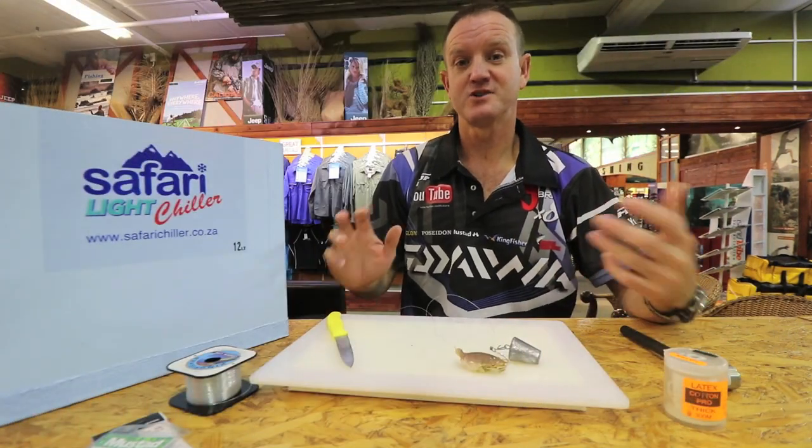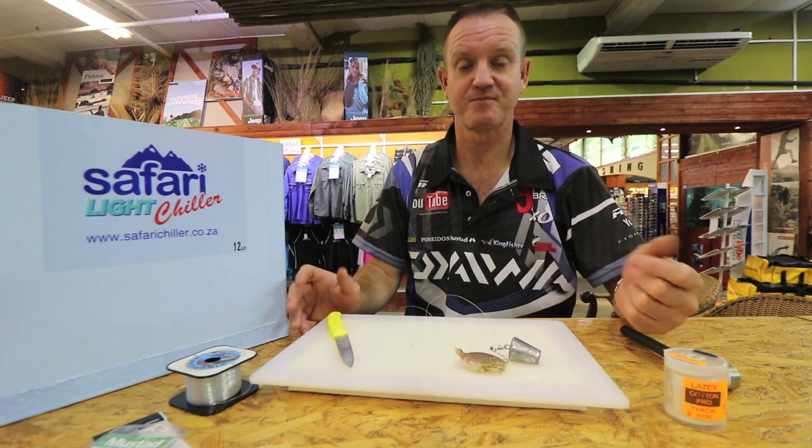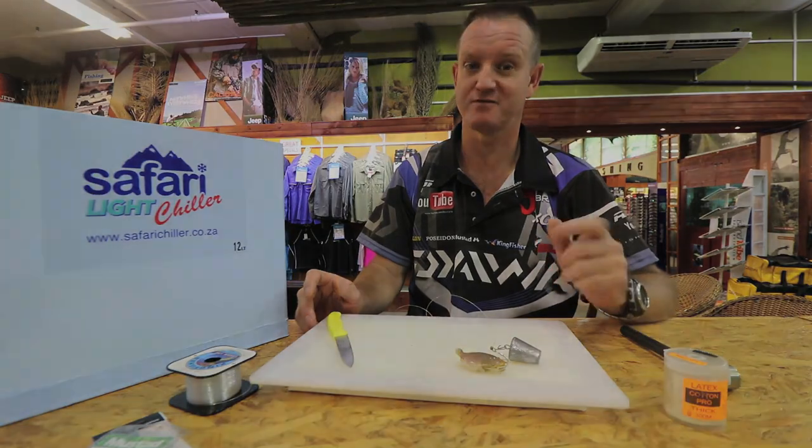Guys, if you're going to use exotic baits like sea lice, prawns, or crabs, you need a permit. Make sure you get it from your local post office. We'll see you next time.